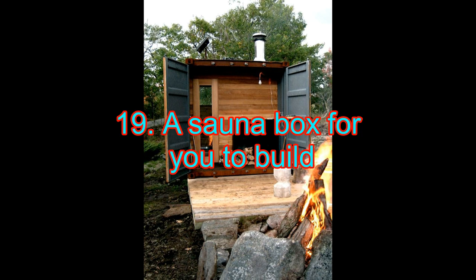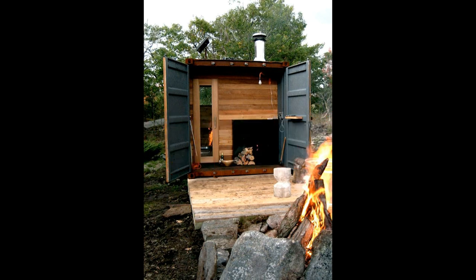19. A Sauna Box for You to Build. We cannot always go the self-made route — it is not just about the money or level of skill required to undertake a particular task. Sometimes you just want to buy it off and trust the designer's instincts. In this case, buying a ready-made sauna is a good idea. The designers of this small and convenient sauna box know that you cannot always afford a great outdoor space to build your grand sauna.